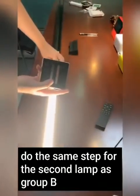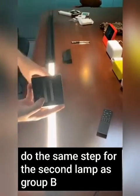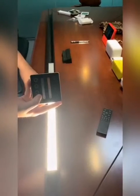Now put the lamp in the controller and press button B, following the same steps as before. This lamp will be assigned to Group B.